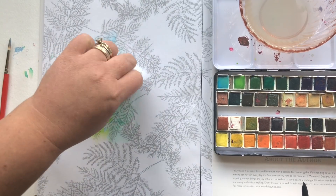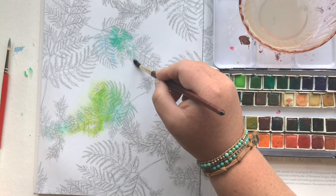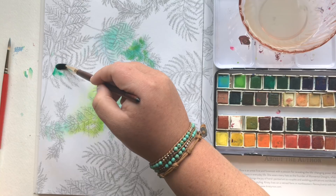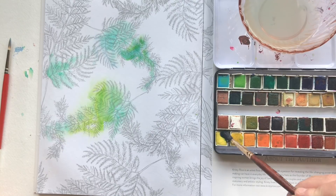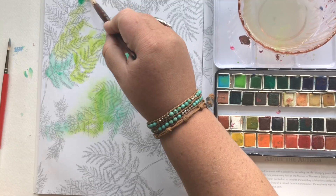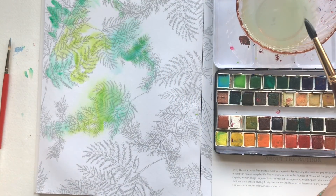I put a lot of water on there and it's fine. Going back and continuing to grab different greens — choose three or four greens that you love. I don't care what shade they are, just make sure you love them, and dab them all over following the general shape of your fern. I'm even doing a little bit of yellow. My art teacher in college said my brush should kind of dance around the page — it's something I've never forgotten, and it applies here too.